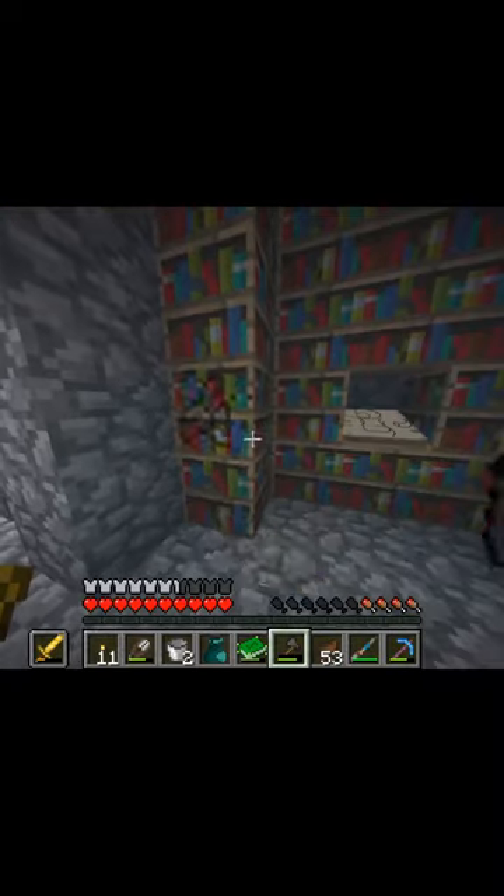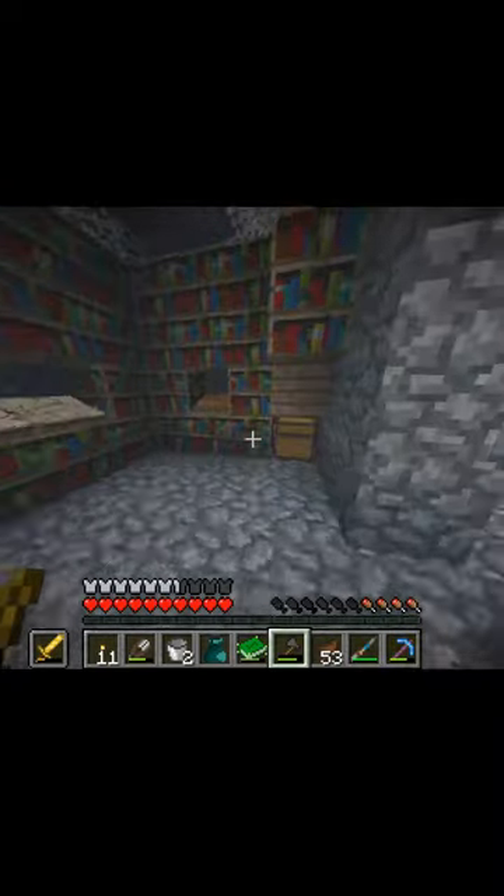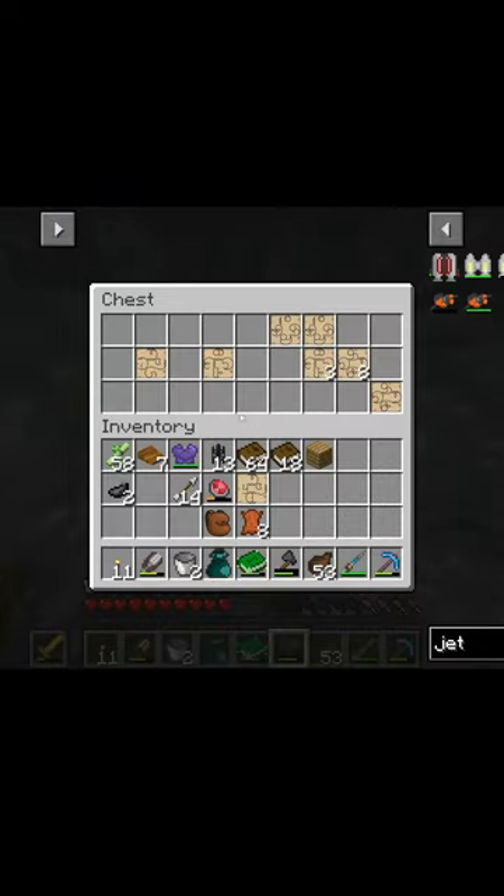Always check over on this side or this side for the bookshelf box thing. Yeah, the chest. They always hide it.